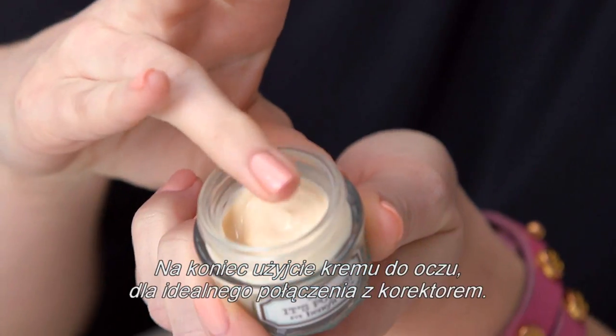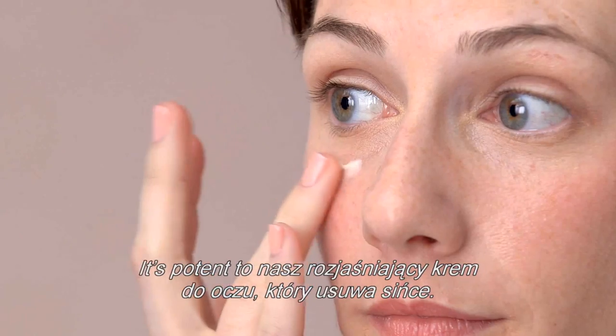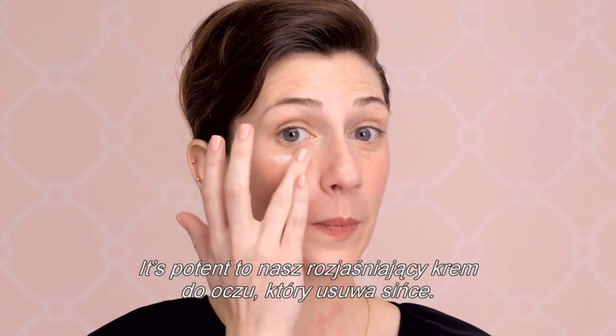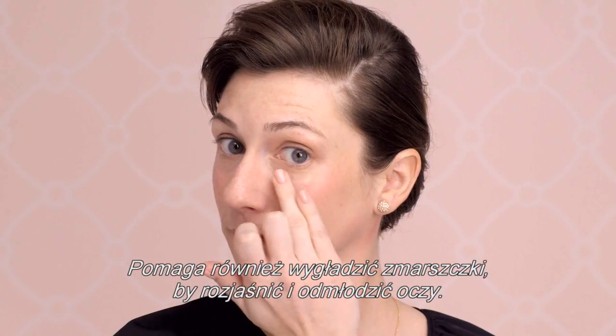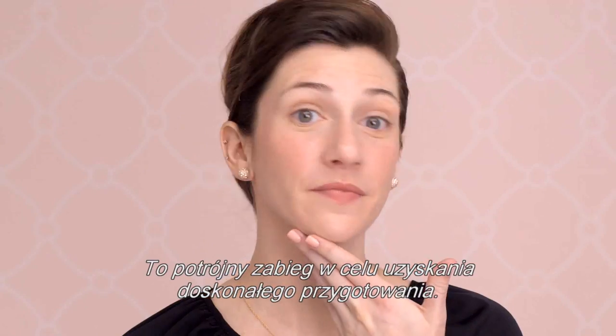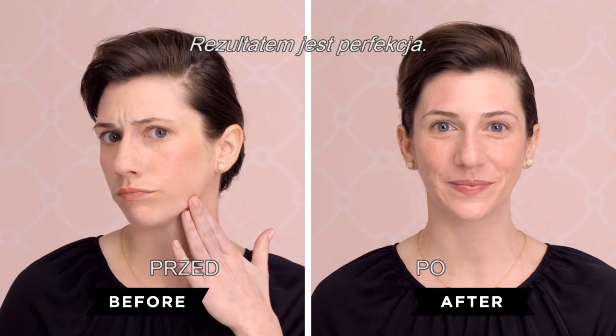Last, you'll want an eye cream so your concealer blends flawlessly. It's Potent is our brightening eye cream that fades dark circles. It also helps smooth fine lines for brighter, younger-looking eyes. That's the triple threat to the perfect prep. The result is perfection.